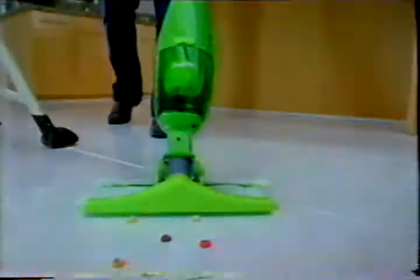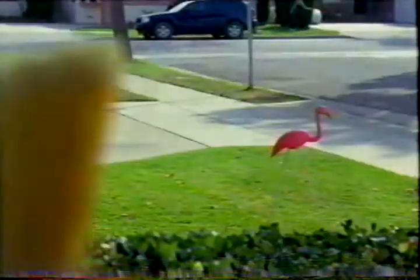Switch to the new and improved Swiffer Sweeper Vac, and you'll dump your old broom. But don't worry, he'll find someone else.